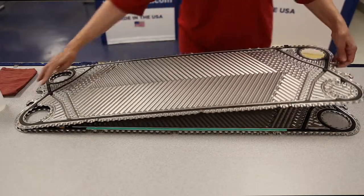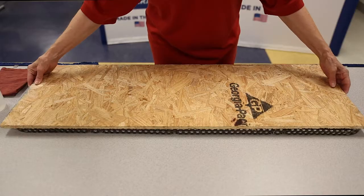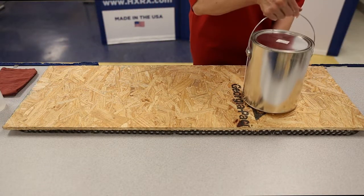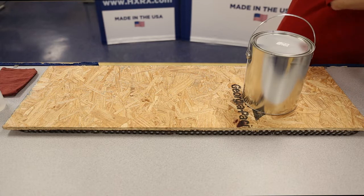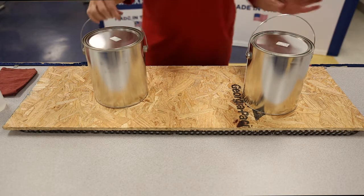After placing an additional plate on top, place a flat object such as plywood on top of the plates. Finally, place a weight on top to compress the gaskets into the track and ensure good adhesion. After allowing time to dry, inspect each plate for any excess glue to ensure the gaskets will seal properly when placed into the unit.